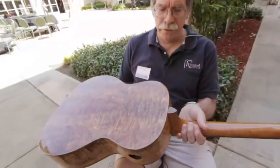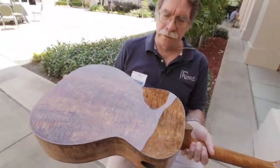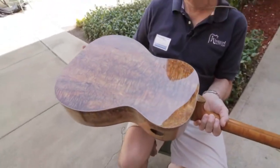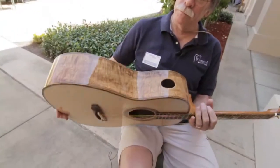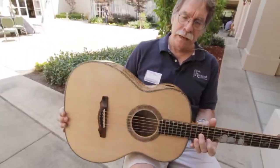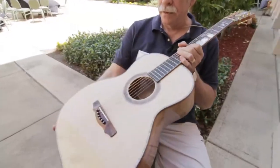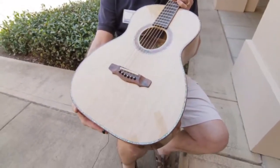This guitar we have with us — this is one of several — but this is some unusually figured mango. This is our FS model. We have it bound with Bacote, a South American species, and we have some really highly figured bearclaw Sitka for the soundboard.